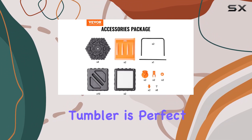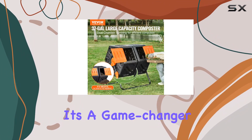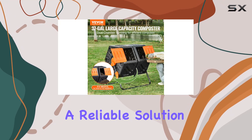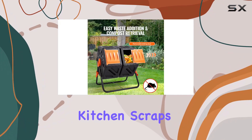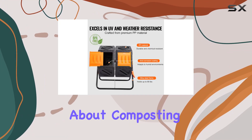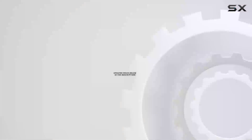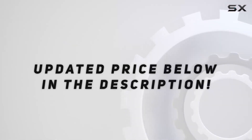It's a game changer for sustainable gardening, offering a reliable solution for turning kitchen scraps and yard waste into black gold for your plants. If you're serious about composting, this bin is a must-have addition to your garden toolkit. Check out the video description for the updated price.